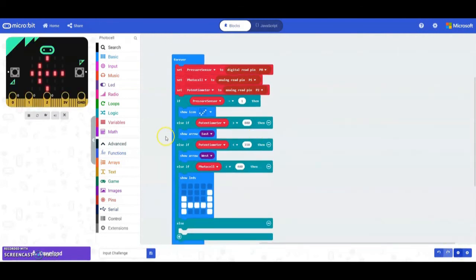Now that you have that, test it. We already see the arrow to the left. Bumping pin 2 up to over 800 shows the arrow to the right. Changing pin 0 to 1 gives the check mark, but notice we're not seeing the photocell result. There is a reason for that — we'll discuss it towards the end of the program.